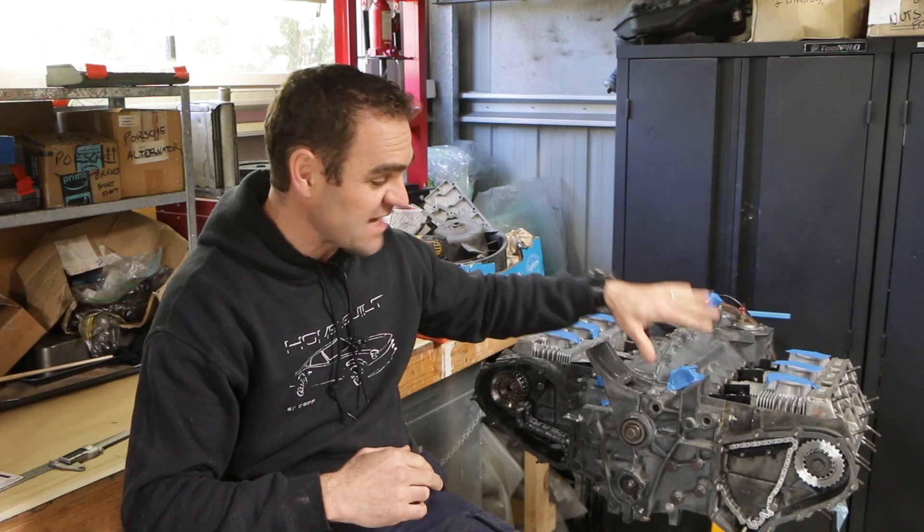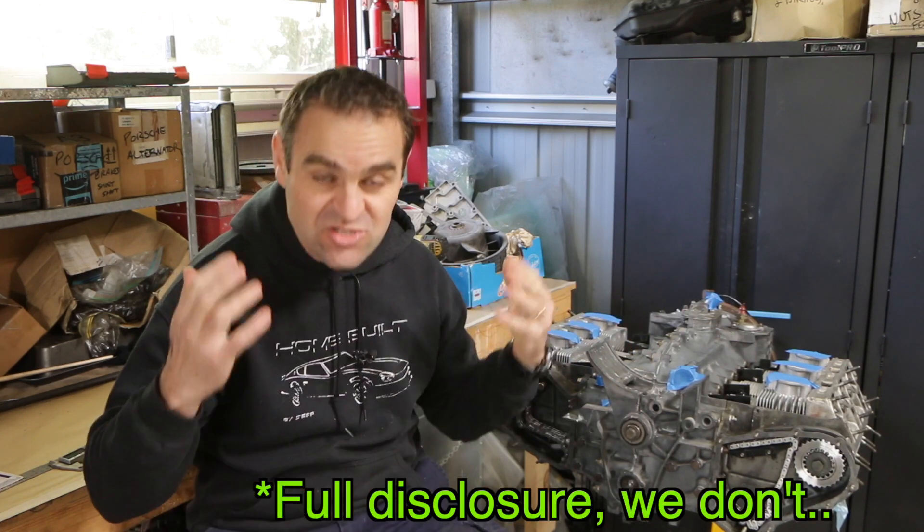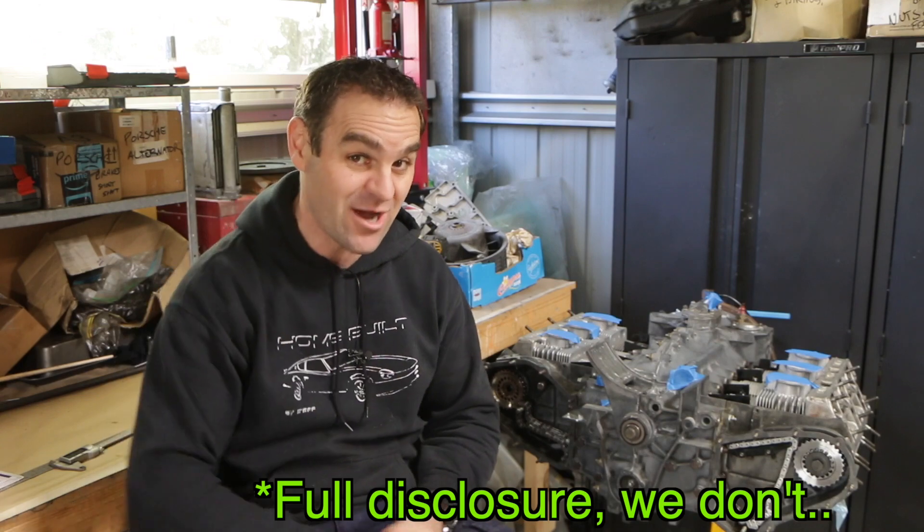Hey guys, welcome back to Homebuilt. Today, if all goes well, hopefully we will be tackling what most people find the most challenging part of building these engines: the cam timing.